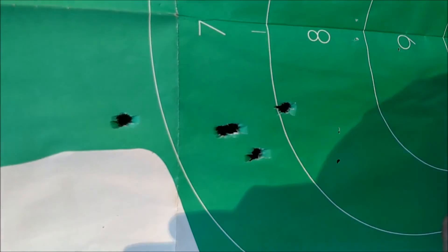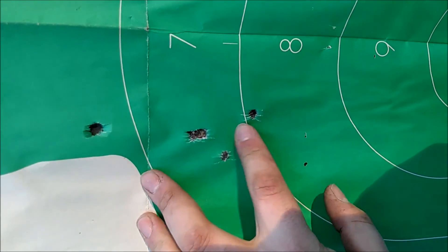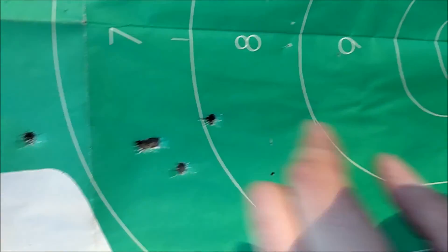And here's the group from the Number 4 Mark II. Two there, one there, one there, and one here. Man, this would have been a nice group if that one little flyer hadn't messed it up.